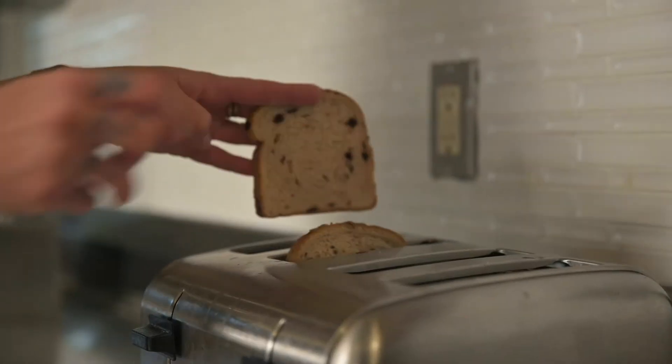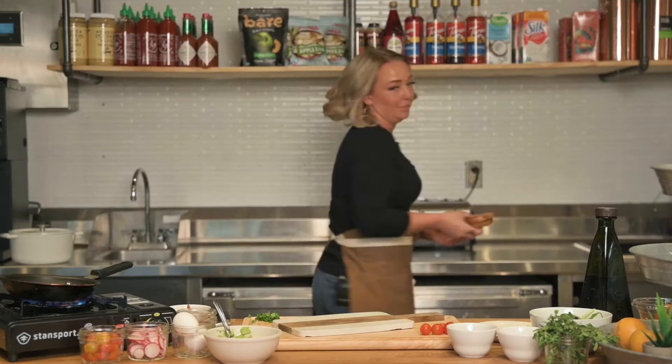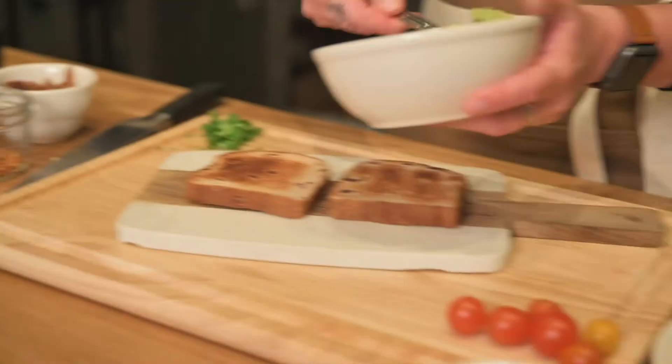Toss the bread of your choice into the toaster. I chose a berry and seed bread. Next, grab a ripe avocado and smash it to smithereens. Grab your toast and smother it with your avocado.